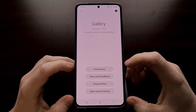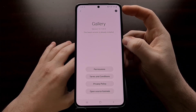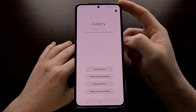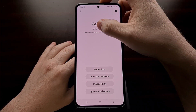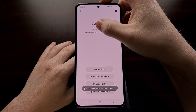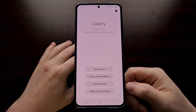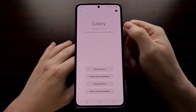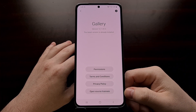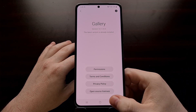You're going to see some buttons at the bottom, but we're actually going to focus on the top section where it shows the version number. You're just going to want to start tapping that version number about seven to ten times. As you continue tapping, you're going to see that toast menu pop up — just like what happens whenever we enable developer mode.